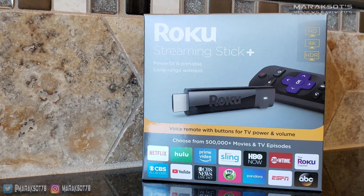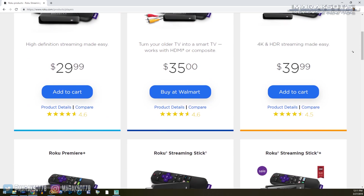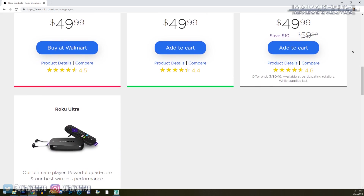Another very popular device we can use for this is the Roku. Roku makes quite a few different models at different price points to suit different people's needs. In this video, I'm using a Roku Streaming Stick Plus, which currently sells for $60.